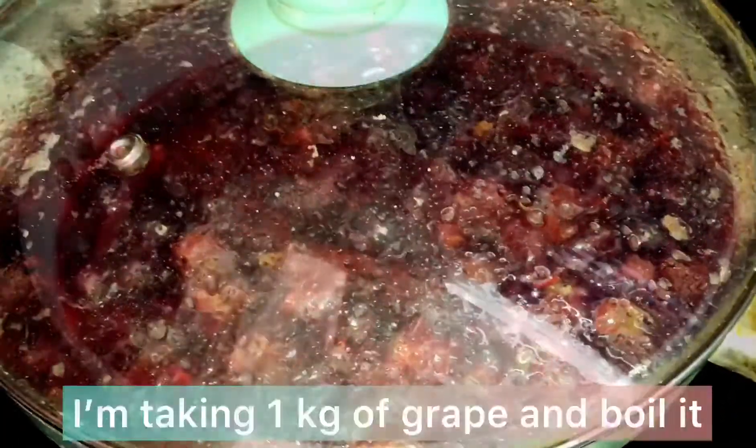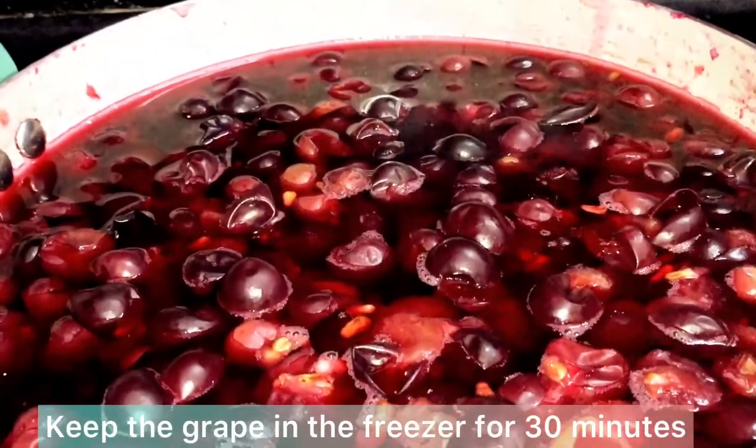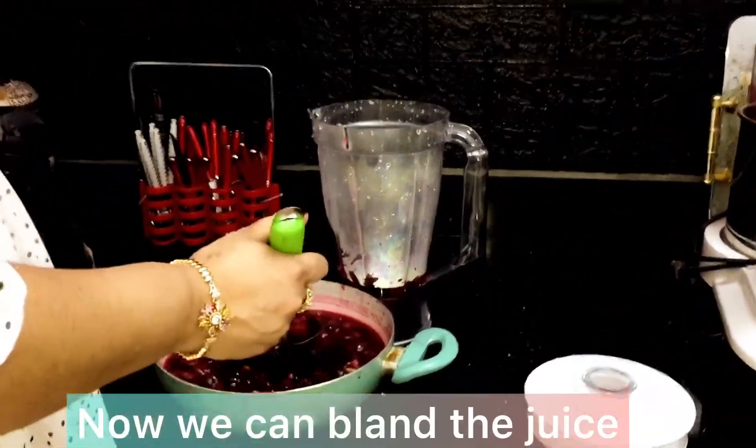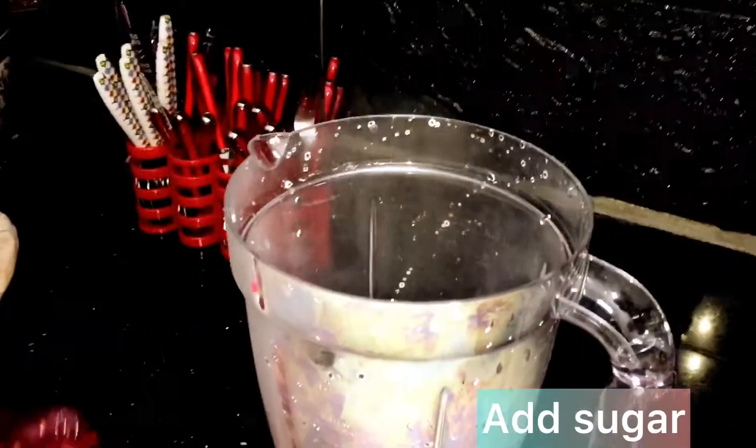I am going to boil the grape in a while and cook it for 30 minutes. Then I am going to put the juice in a blender and add sugar.